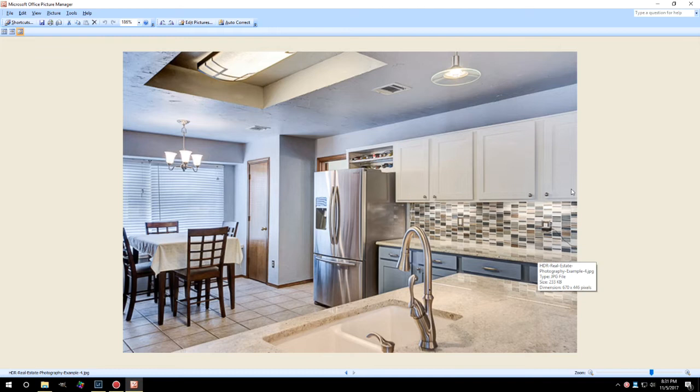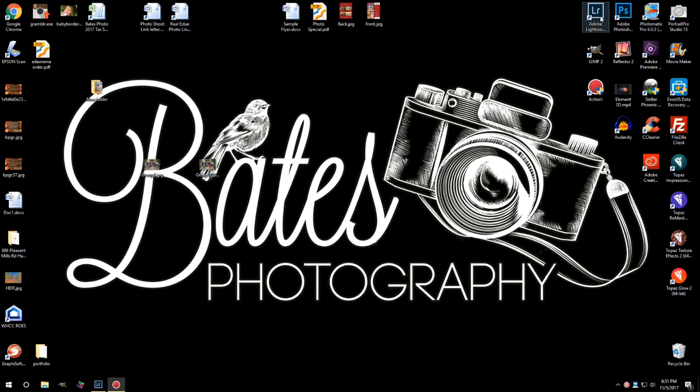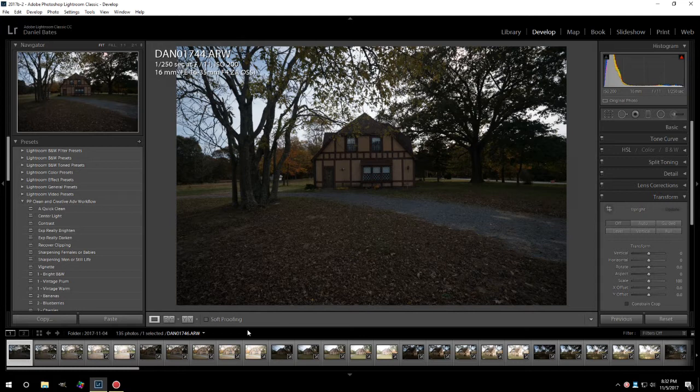I'm going to go through my workflow and give you some suggested settings. This is going to be nearly autonomous. This is just a little cottage I literally just shot, so I'm doing this video as I'm processing it — to give you an honest, true demonstration of my workflow. I already applied my preset and then had to reset them all, so these are all reset back to straight out of camera raw.